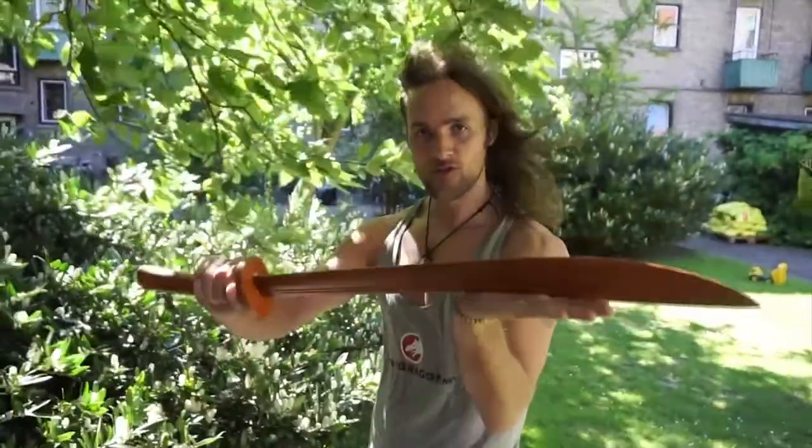We are going to use a wooden broadsword for this. You can use any striking surface where you will get some sort of feedback.